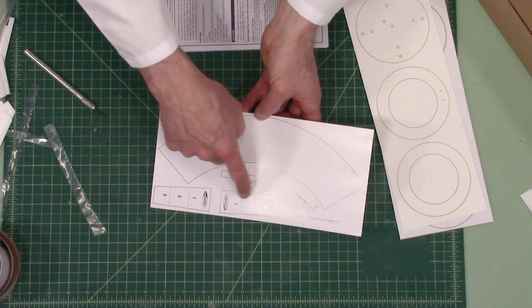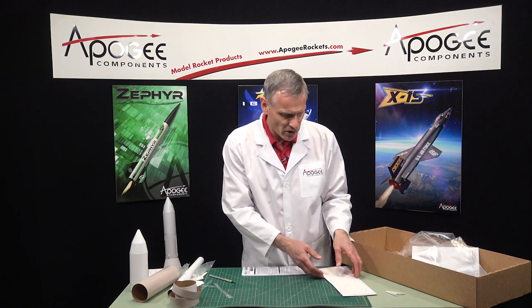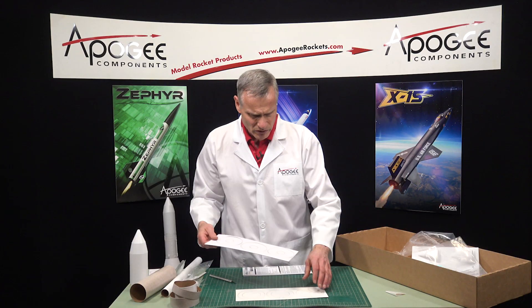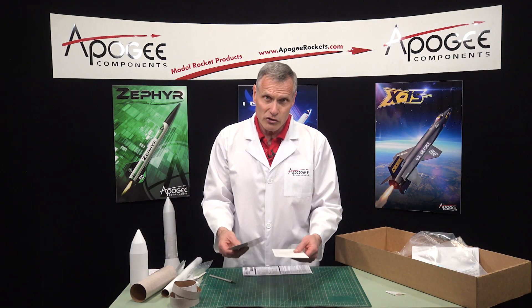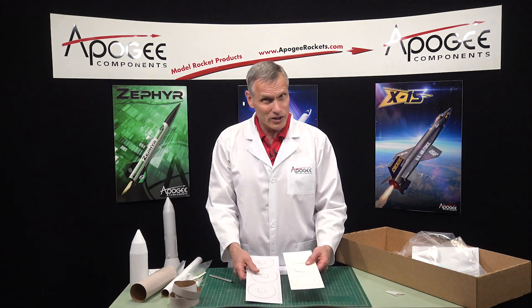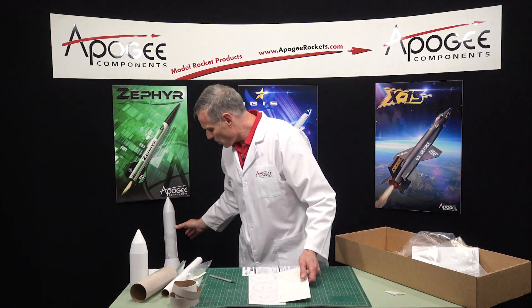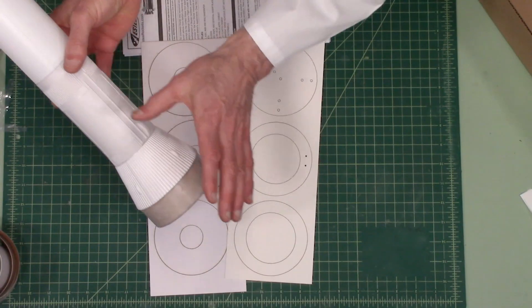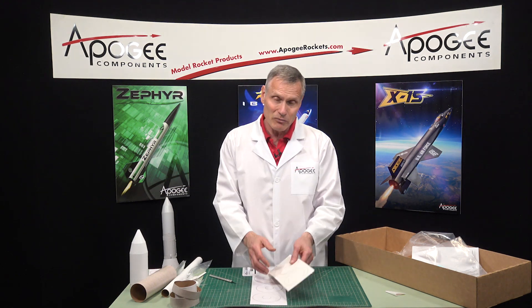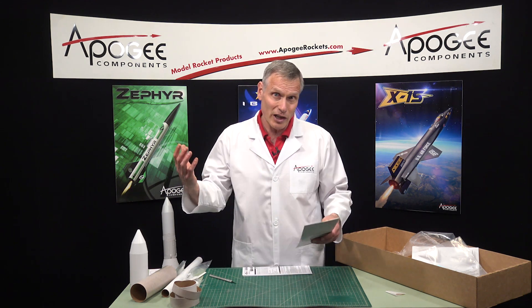Here's our transition and our shock cord anchors — nothing fancy, it goes together really nice. These are the centering rings and these are laser-cut also, two sheets of them. This one had me a little bit confused because one of them uses thicker cardboard than the other, and I don't know why they chose to do that — I would have made them using the same thickness. These rings go inside this section, and because they're thinner I had a little bit harder time dealing with them. I wish they would have used the thicker material, but they are usable and it makes a lighter-weight rocket.